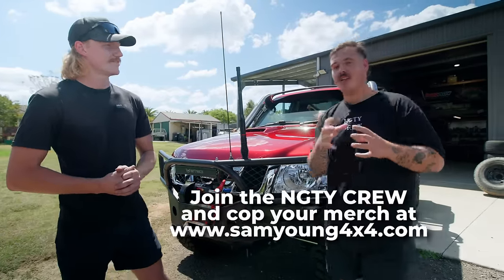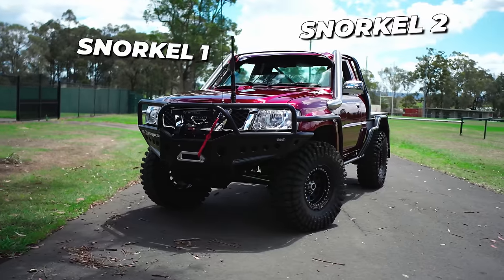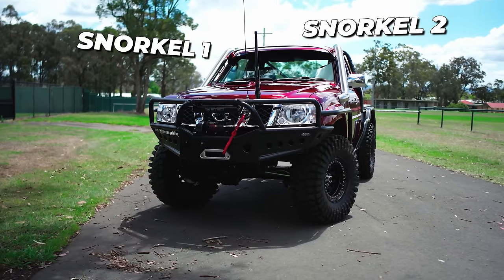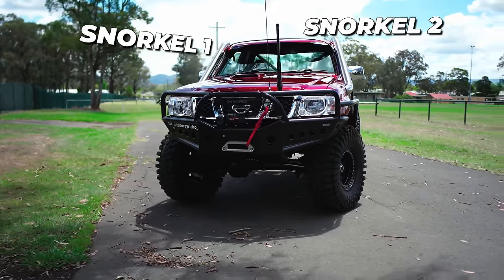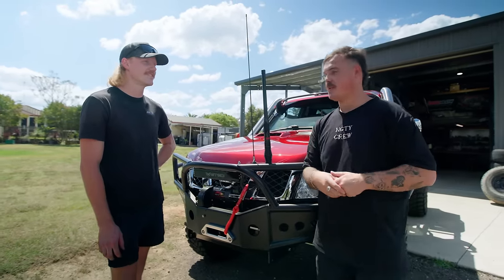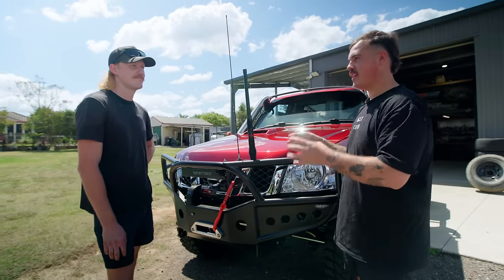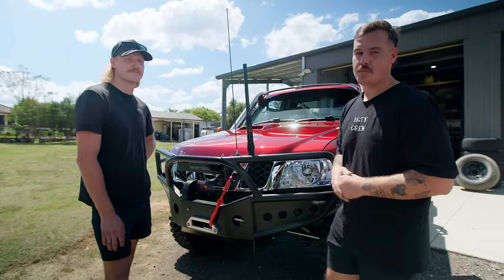Twin snorkels — people out there are probably thinking this guy's a douchebag, assuming one won't be plumbed. But you're about to see that actually both are completely functional — and both are probably well needed to suck the air in that this thing would be breathing. The visor is sick, everything's sick. What's under the bonnet is something pretty hot — it's been done before, but not this tidily. This is like a proper work of art.